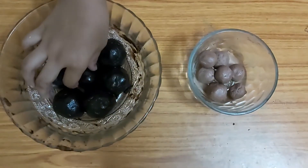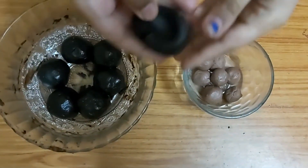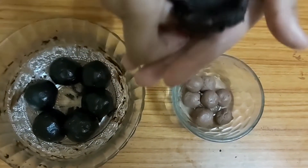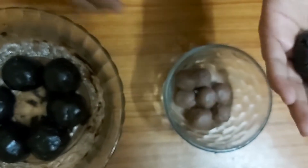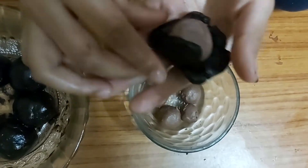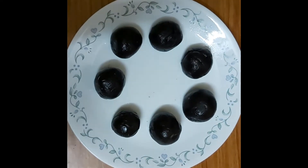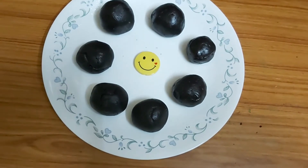Take a biscuit ball and push it to make it into the shape of a bowl. Place a cream ball inside and then fold the dough back over it to seal it. Do the same with the remaining balls, then refrigerate them for five to ten minutes.